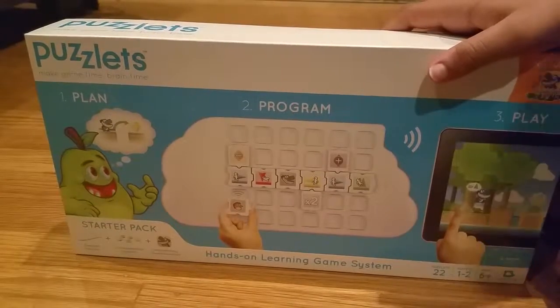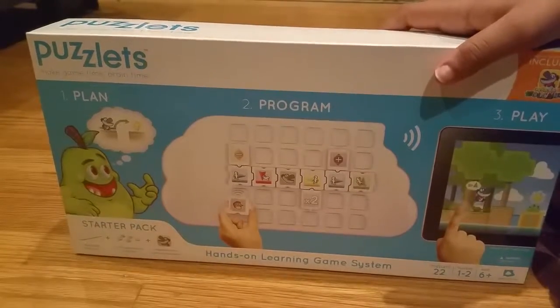Hi everyone! Today we'll be reviewing the Puzzlets game. So what it is — it's a hands-on learning game system.